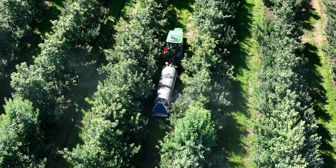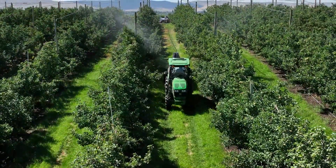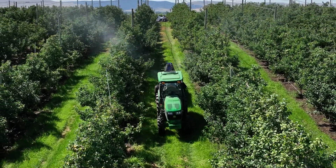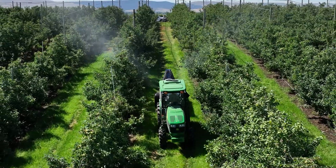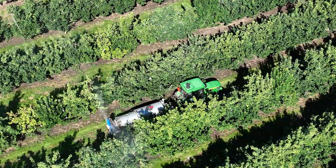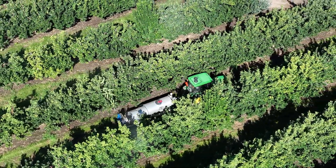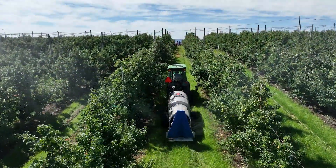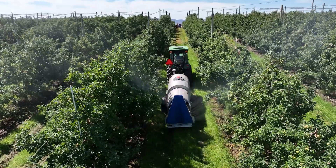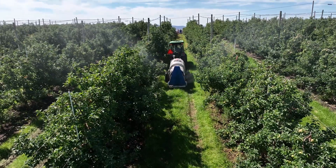We can map density and tree count — a farmer knows exactly how many trees are in their orchard, how many ounces were applied to each tree, how tall they are, and how wide they are. There are too many issues right now with getting pesticides where they're needed, when they're needed, at an effective cost. This system ensures you go longer on one tank and meets the needs of both the plant and the consumer.